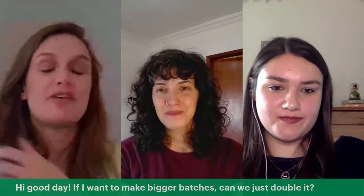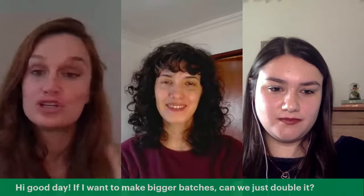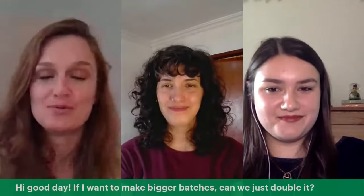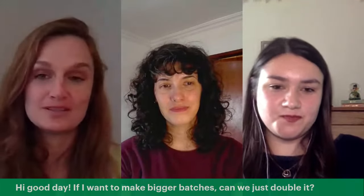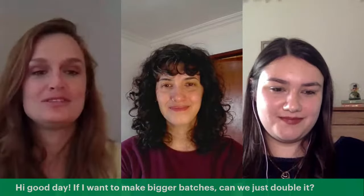Just wrapping up — a few people are asking where to watch this Q&A. You can watch it wherever you're watching it now — Facebook, YouTube — and also in your study area. The lessons are available until October 17th, so you have plenty of time.